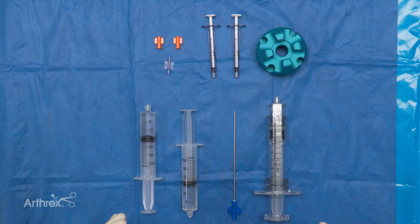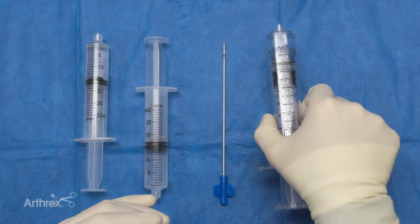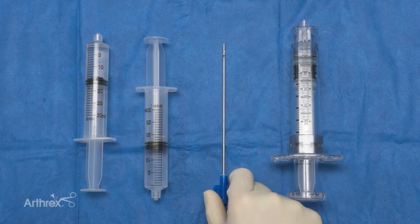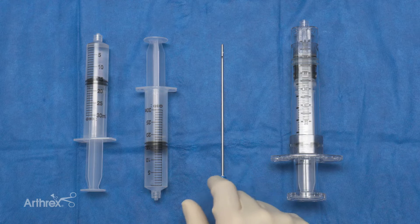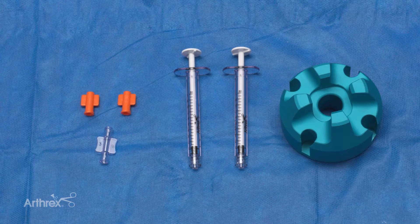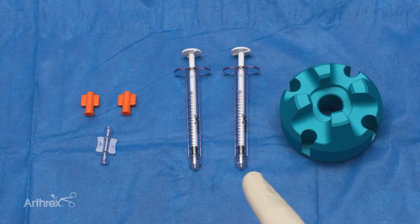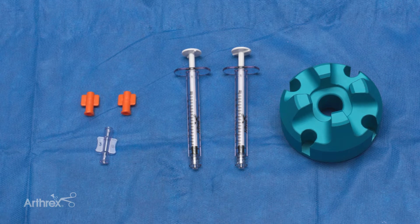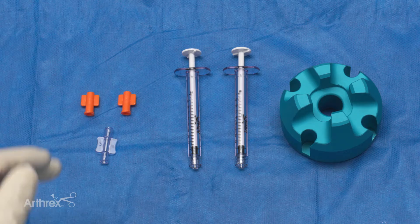For these steps we just need a few simple supplies. We have our adipose restore syringe, we have our 14 gauge caraway needle, and then we have two 15 cc saline syringes for our rinses. We also have our adipose stand, syringes that we'll transfer into for final application, and then two luer locks and a luer-to-luer connector.